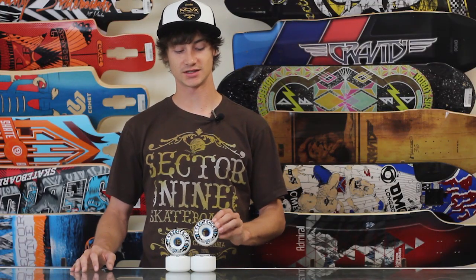So if you want a good, predictable, long-lasting wheel that's going to break traction easily and be very predictable in and out of the slide, check out the Sector 9 Slick Shoes on tactics.com.